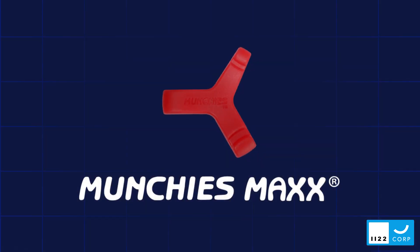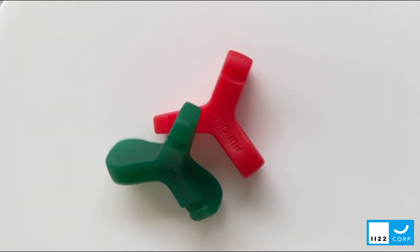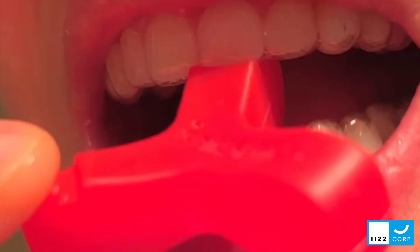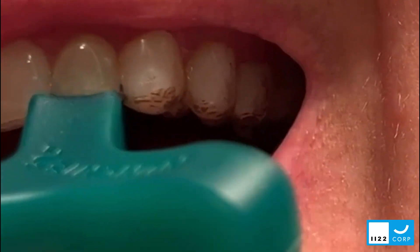The Munchies Max is 15% larger and more robust than the standard Munchies device. It is designed for patients with deeper bites or those who prefer to use it more regularly and subject the device to far greater forces.